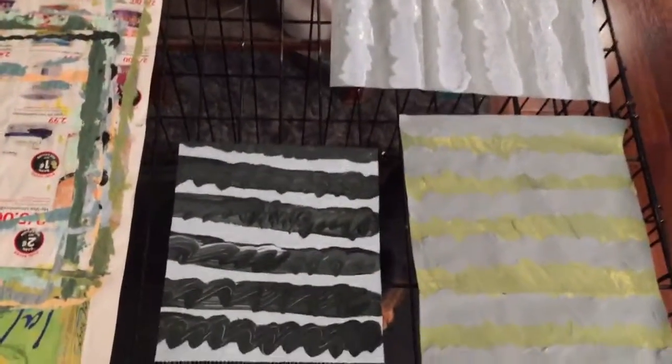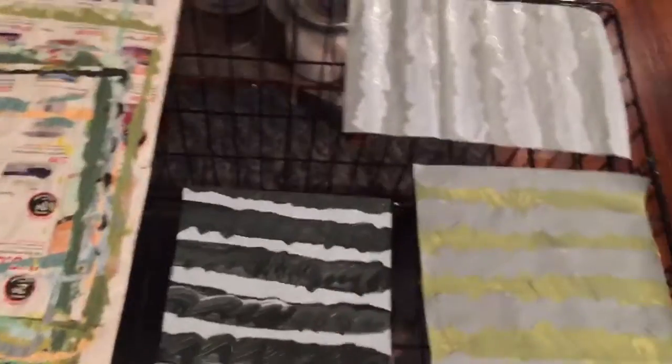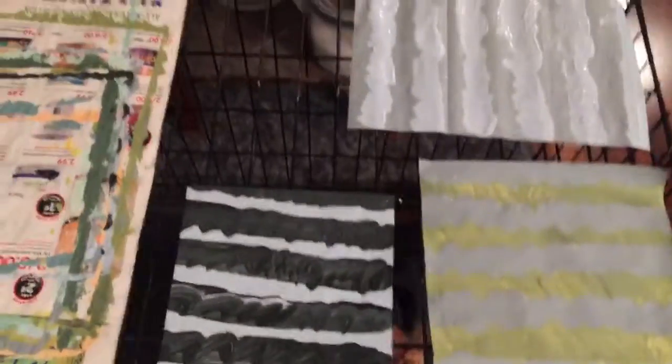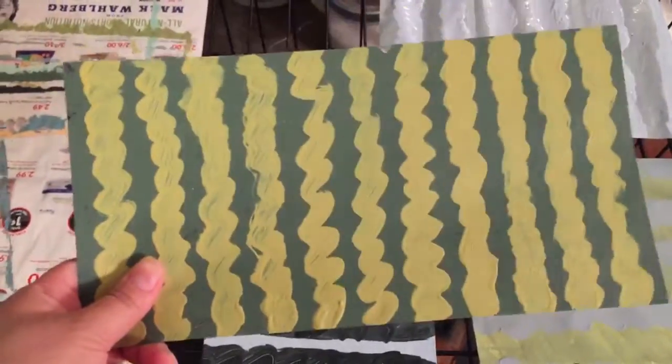Hello, good evening. Alright, so I did a few more. I was on a paint roll. But this one was from earlier — I like this one. I think this one turned out pretty cool.